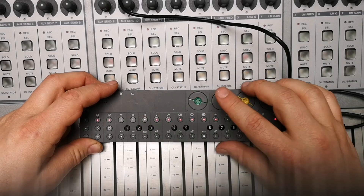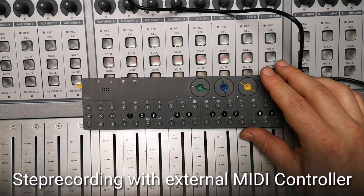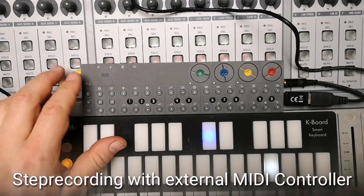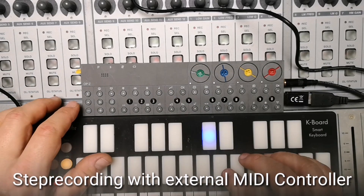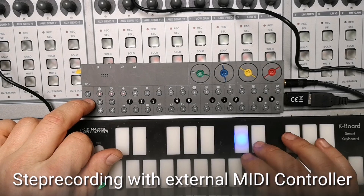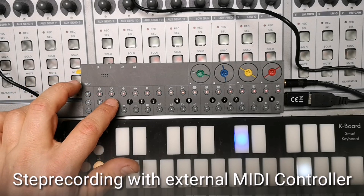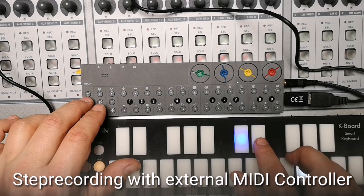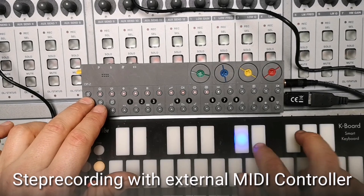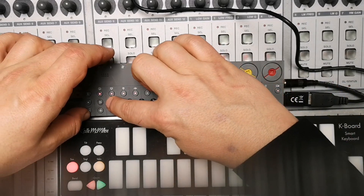Another nice feature is that step recording now allows the use of external keyboards, which was not working before — including velocity and everything you put in. This is working now on step components. Going to a track, it's working with velocity as well, so we put on step recording and you can hear the velocity is also recorded. Of course, the same applies for chord tracks, which is really comfortable. This definitely brings more functionality.